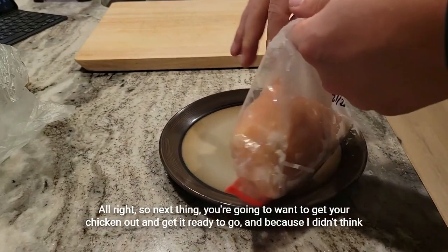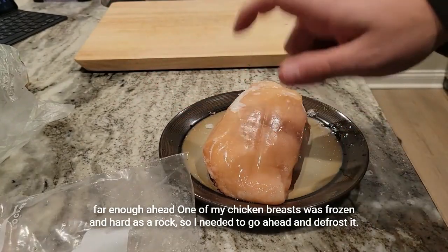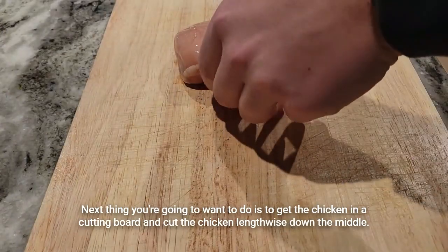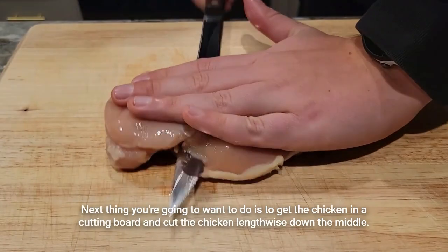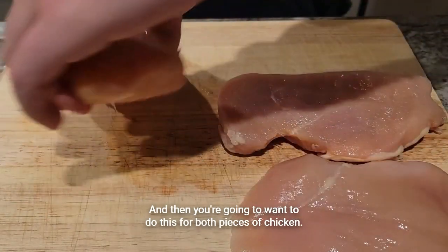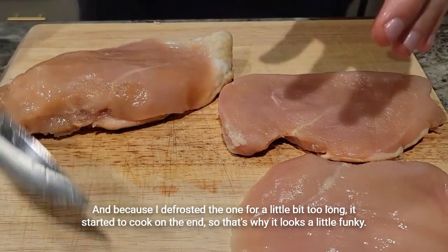Next, you're going to want to get your chicken out and get it ready to go. Because I didn't think far enough ahead, one of my chicken breasts was frozen and hard as a rock, so I needed to go ahead and defrost it. Then get the chicken on a cutting board and cut it lengthwise down the middle — do this for both pieces. Because I defrosted one for a little too long, it started to cook on the end, so that's why it looks a little funky.